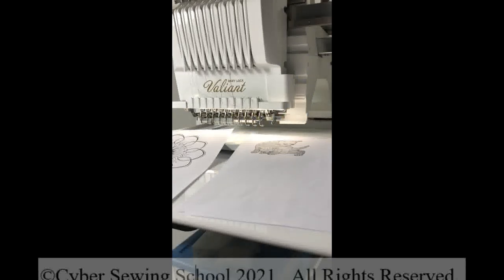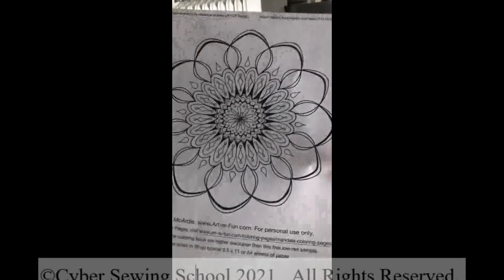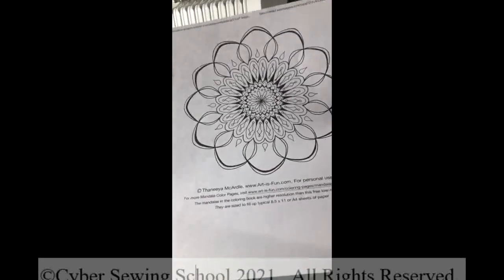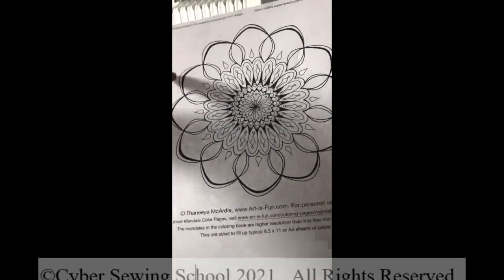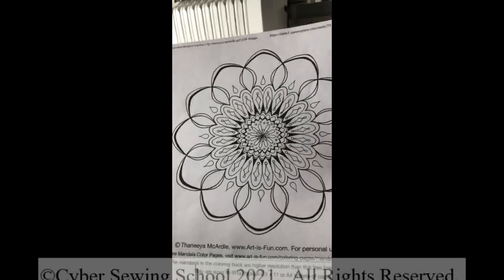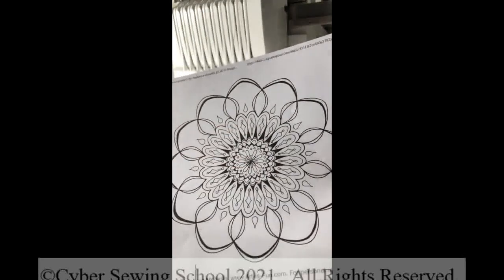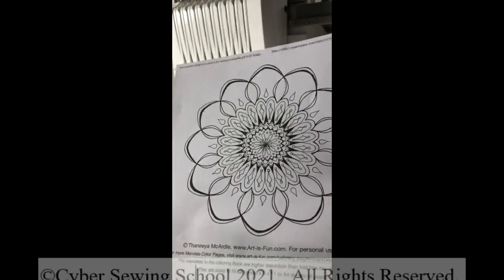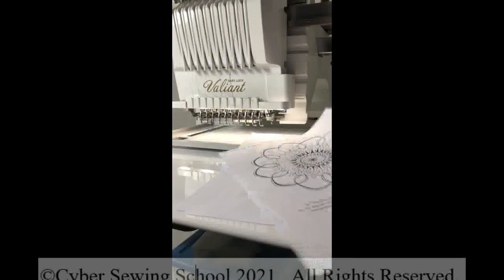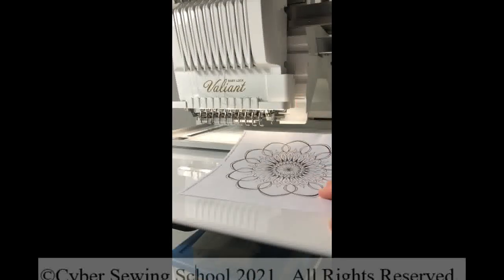So what happens when we get to IQ designs that are more complex or have lines of different widths? If you look at this one right here, this is the one we're going to scan. You will notice that one of these lines on the outside perimeter is thicker, one is thinner, and then we have some black regions in here. So we're going to see how IQ Designer and My Design Center scans this image. I'm going to put this on my scan mat and we're going to see how this works.